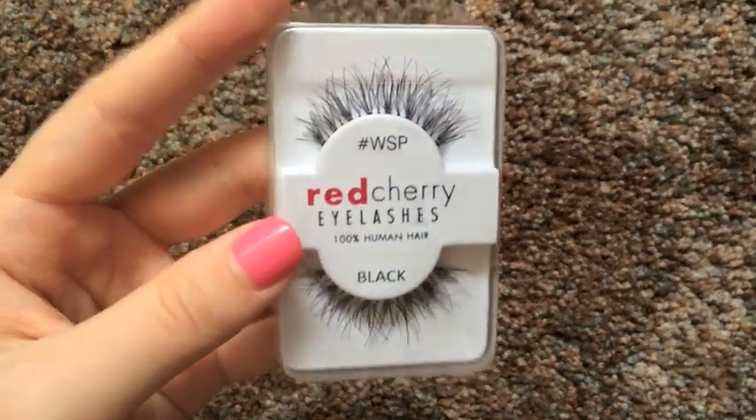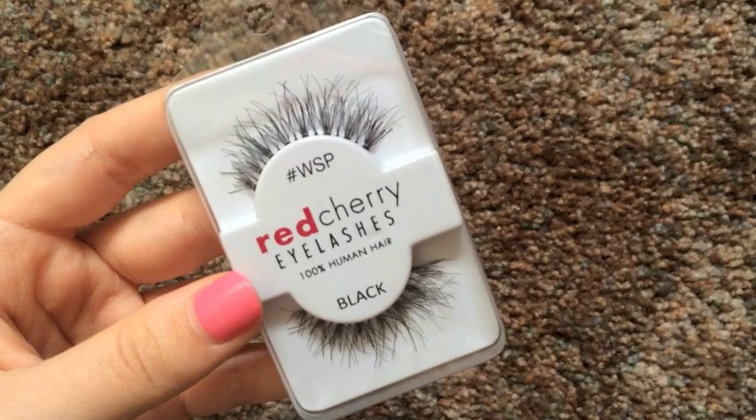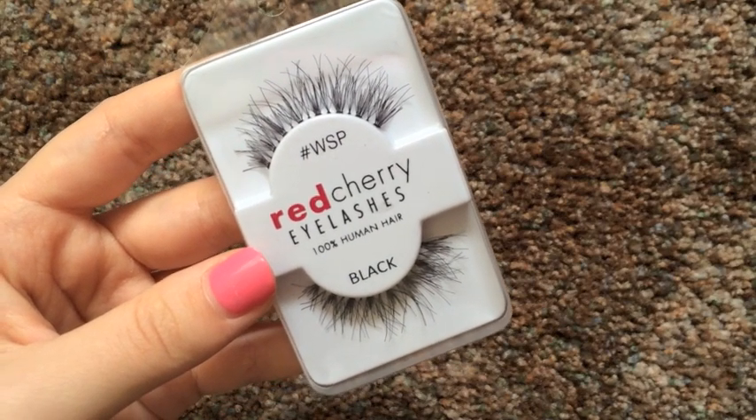Speaking of eyelashes, I am using the Red Cherry Wispies and these look very natural so I prefer these for a daytime look. Or if you just want a little bit of eyelashes but nothing too extreme, these are the way to go. These will be your best friend.